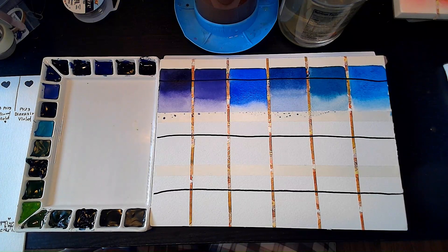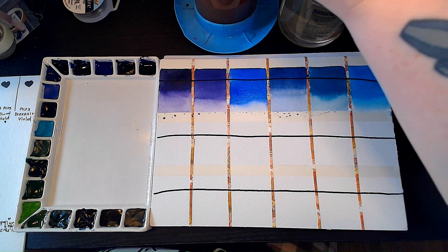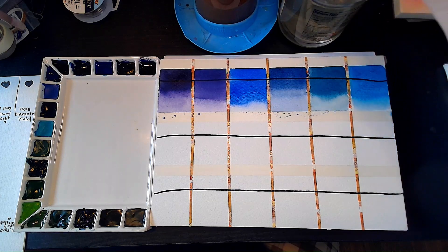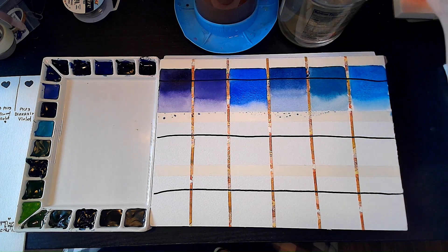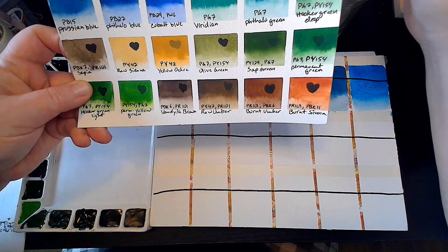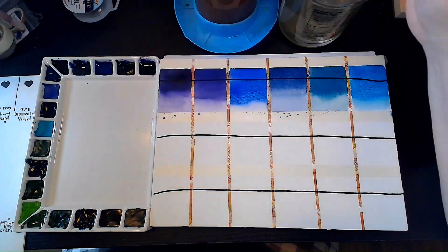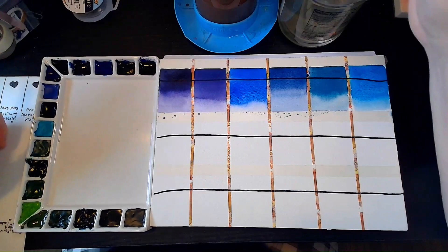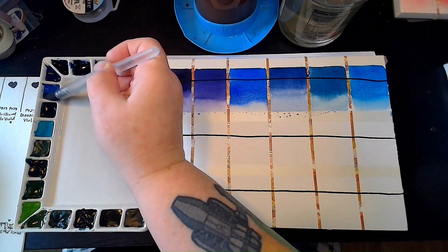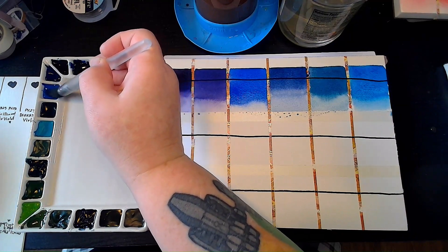We're just going to look at my blues for a while. All I want to do is paint skies now — nothing but skies, only blue skies. Okay, Cobalt Blue Light — let's move on. That is this one right here. Now this one with the cobalt blue is PB29 and PW6, but this one is the actual cobalt blue pigment — it is PB28, not a mix of pigments to get the hue. And cobalt is a little opaque sometimes, but this isn't as opaque as the other one with the white added.